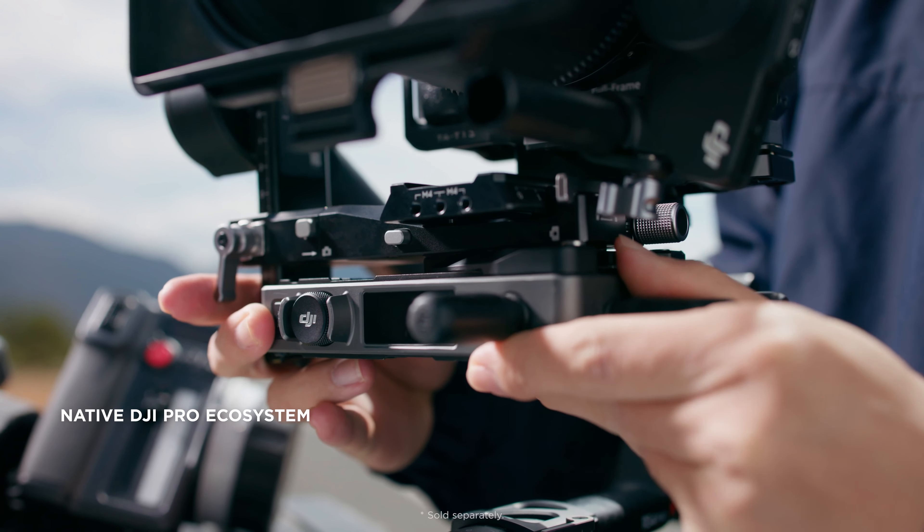From sweeping landscapes to tighter and more intimate narrative scenes, RS4 Pro is uniquely equipped.